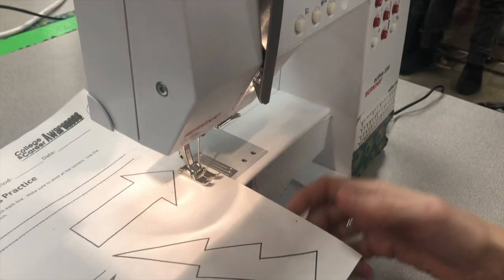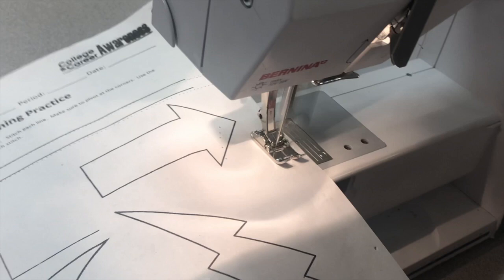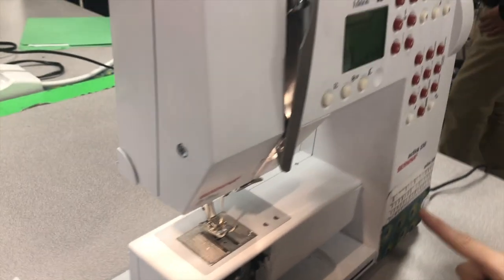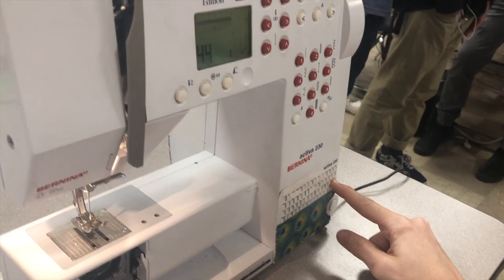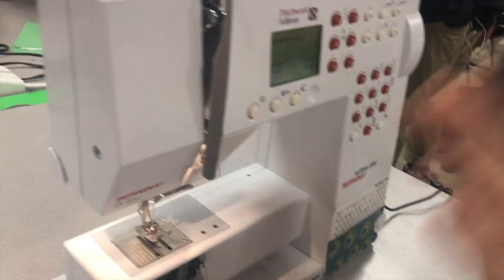It doesn't matter where you line it up when you put it on here — we're just going to test to see what the whole thing looks like. Notice how that's a really ugly stitch. You don't want it to look like that when you're done. So you're going to look for a stitch that looks pretty. The heart one looks really cute — number 69 is really cute, number 55 might be cute.